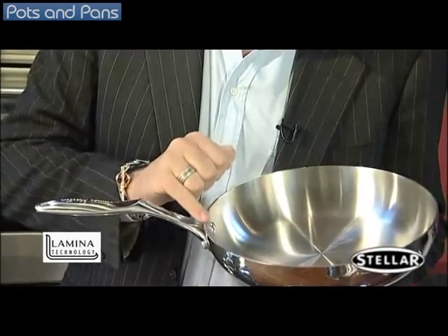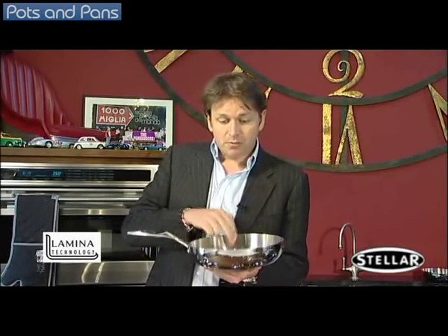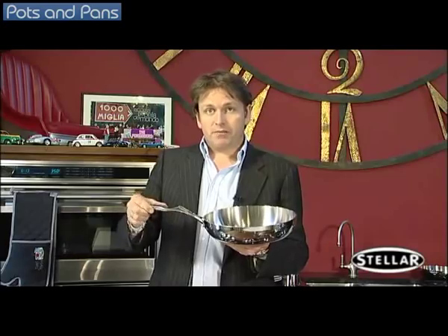It produces a much thicker pan, but it also makes sure that when you're cooking in it, it's much more controllable. Not only does it heat up much quicker, it actually cools down much quicker as well. And it's also not got a base that's just been stuck on the bottom of the pan — this entire pan produces heat all the way around, so it helps to prevent burning of the ingredients on the bottom.